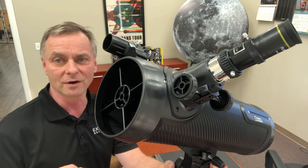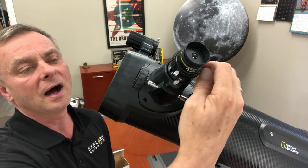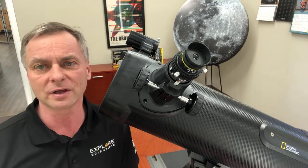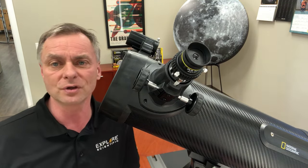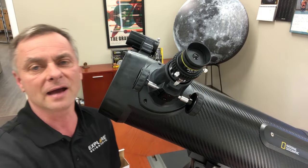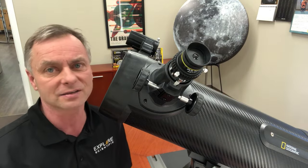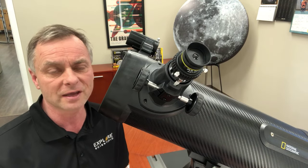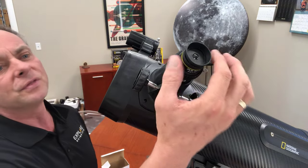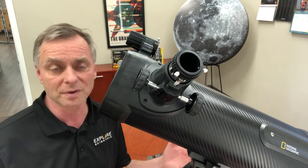The 9.7 millimeter eyepiece on this 600 millimeter focal length telescope gives you about 62 power. That kind of magnification is great for looking at the moon and craters, and it'll show the planets a little bit larger than the 26mm. It's also good for some deep sky objects provided you're in a dark sky site — images do get fainter because not as much light is passing through to your eye at higher magnification. But on bright deep sky objects like globular star clusters or the Orion Nebula, those objects will show very nicely in the 9.7.